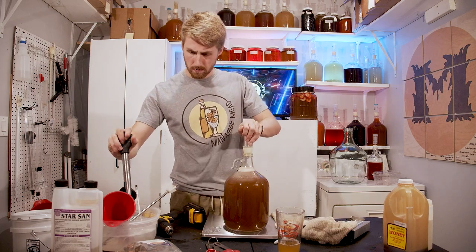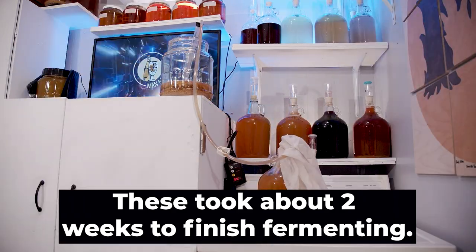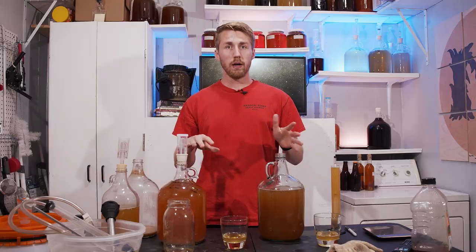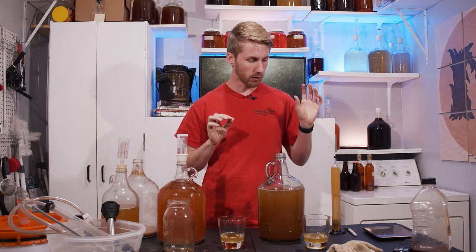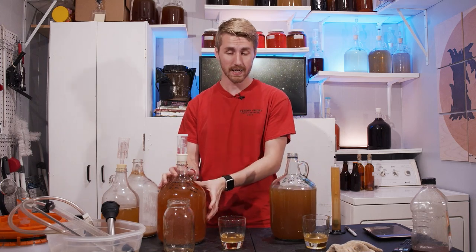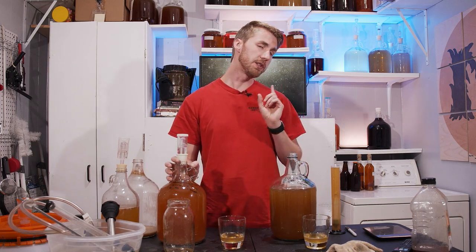Both came out of primary and I racked them off into new containers. Here's my post-primary taste test — they're a little bit different color but pretty much the same. They both went extra dry: I'm recording 0.996 for the traditional and 0.996 for the strawberry and coriander after primary, which is a little surprising. That yeast really dried this mead out.